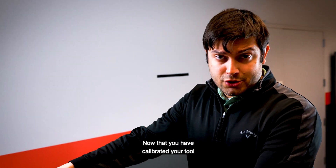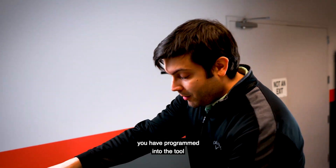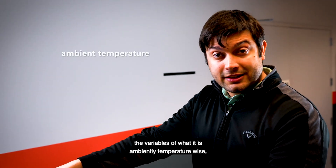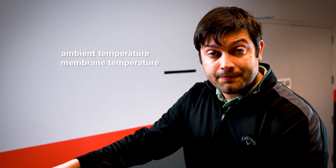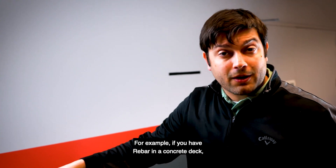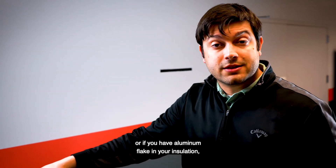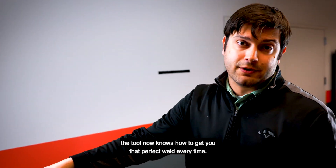Now that you have calibrated your tool in the conditions that you're going to be welding in, you have programmed into the tool the variables of what it is ambient temperature-wise, the temperature of your membrane, and the composition of your roof deck. For example, if you have rebar in a concrete deck, or if you have aluminum flake in your insulation, the tool now knows how to get you that perfect weld every time.